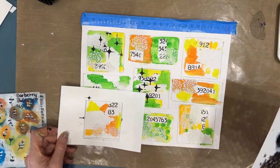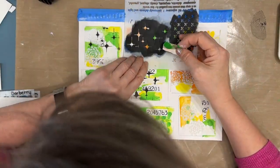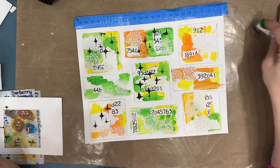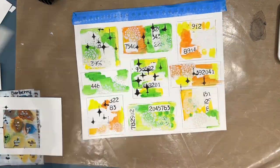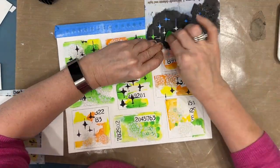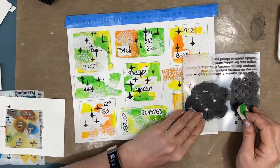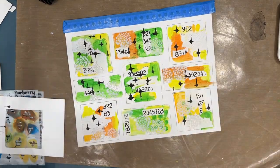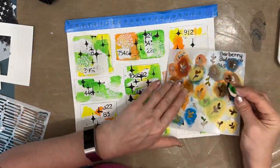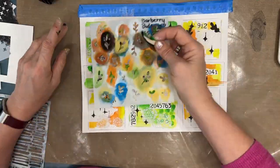Here I'm stenciling with an ethereal stencil, adding contrast with black. I've got a lot of white space at this moment. With grid journaling, one of the challenging things is you have to be willing to give up what is there to risk it. You may like it at a certain stage, but go one more layer — because you'll only discover what could happen. So many times people have said 'I would have stopped here,' but it was so much better when you went the next step.